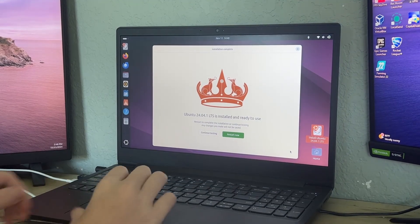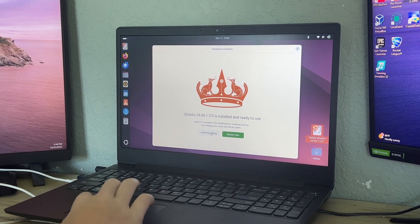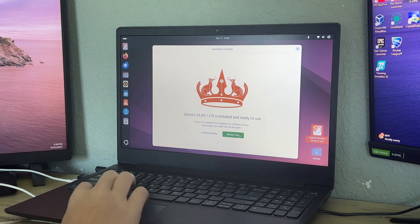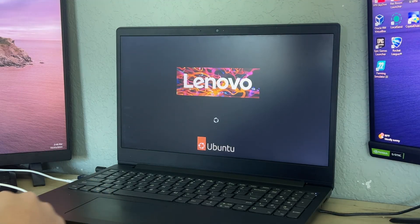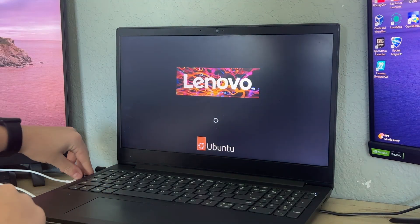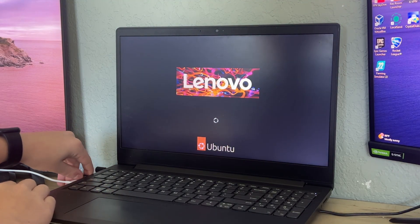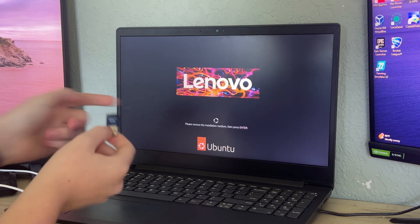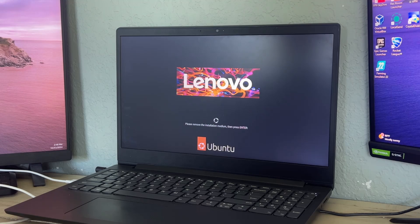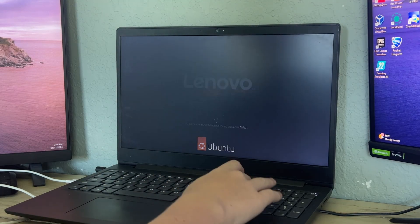It has finished installing and says 'Continue testing or Restart now' — click 'Restart Now' and wait for it to restart. After the screen goes black, unplug the USB drive. It will prompt 'Remove installation medium' — put the USB wherever you want and press Enter.